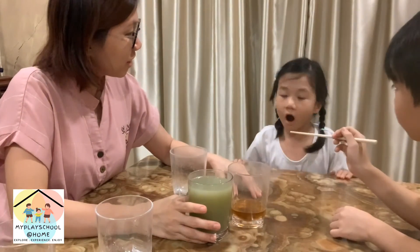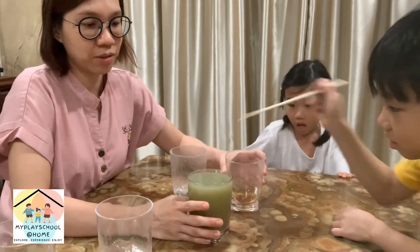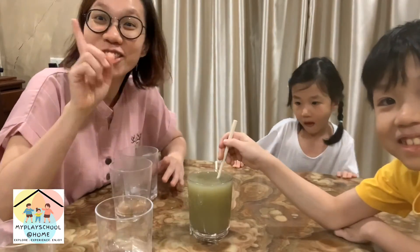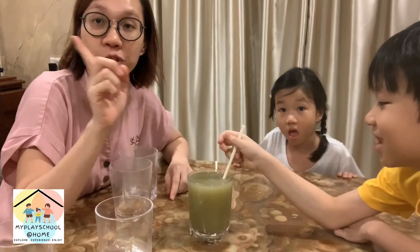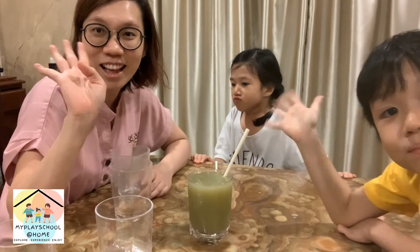Do you still want to eat all this coloring candy? No! Not good for you. All right, that's all for our coloring experiment for tonight. We'll see you again for the next video. Say bye-bye and good night!